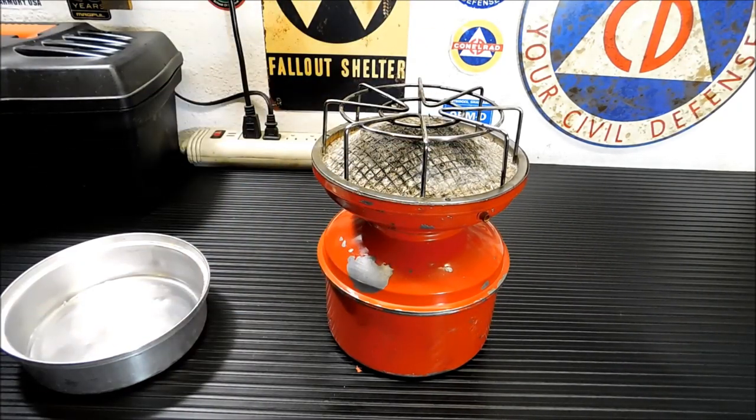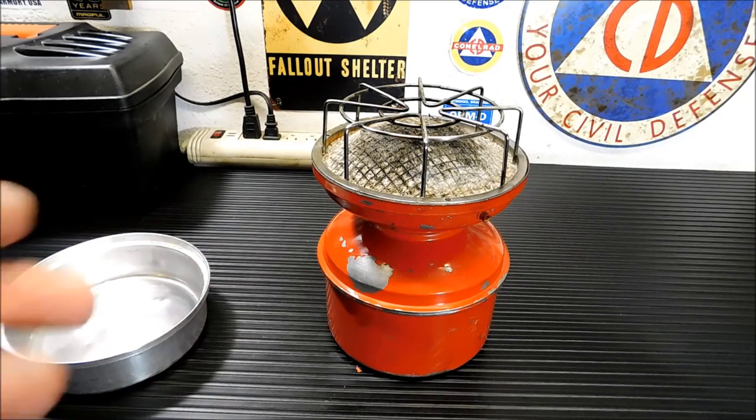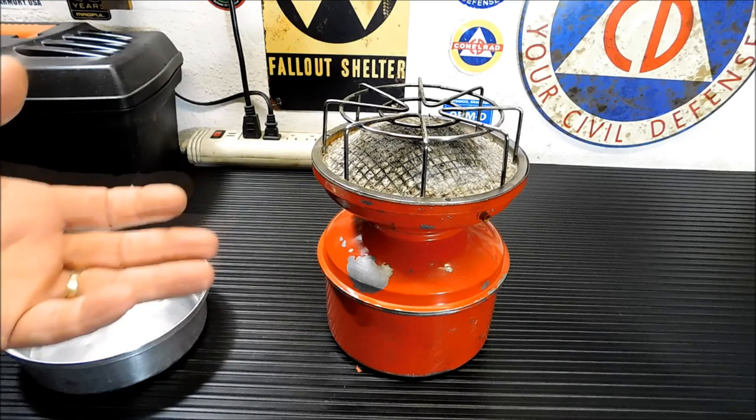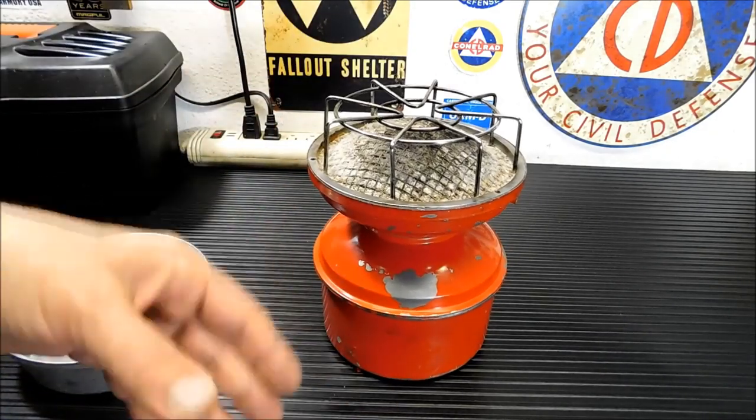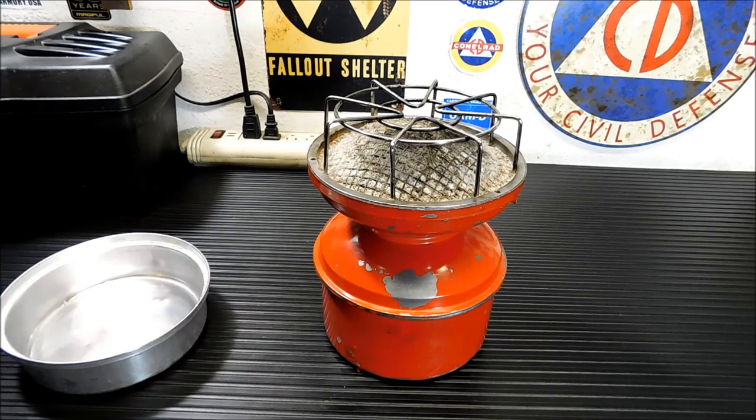So what we're going to do is I'm going to explain to you what this is, how to use it, and then I'm going to kind of clean it up a bit — not really restore it, because there's really nothing wrong with it. I just paint it, clean it up, sand it down a little bit, and make it look a little prettier. And then we'll actually run it and test it out.